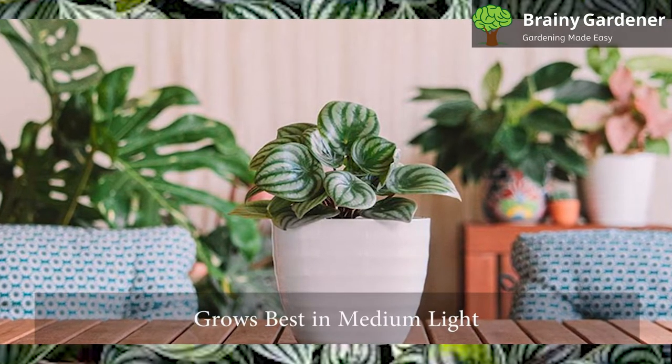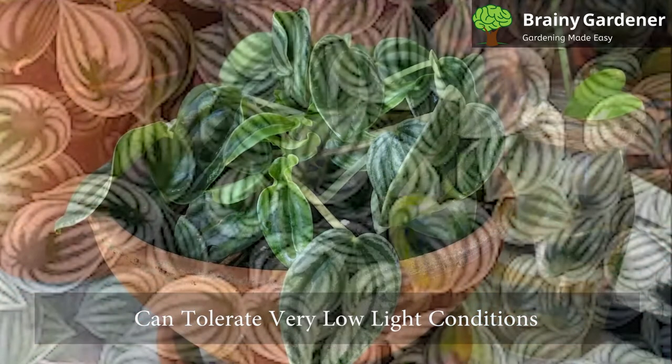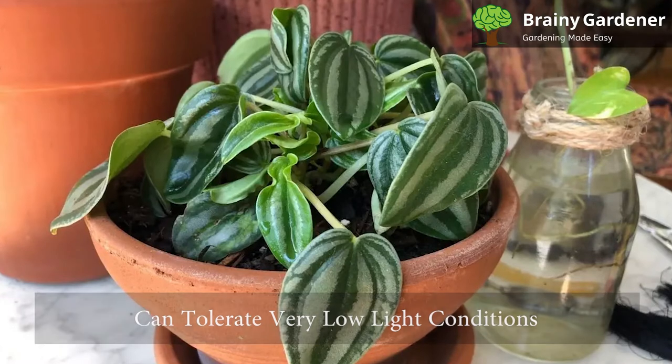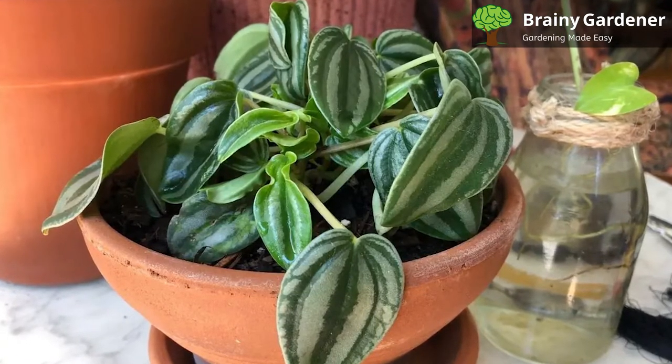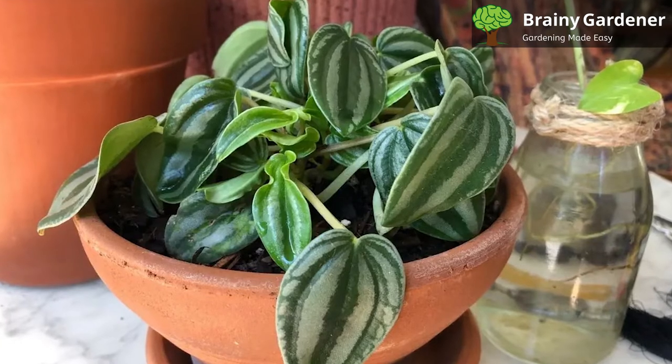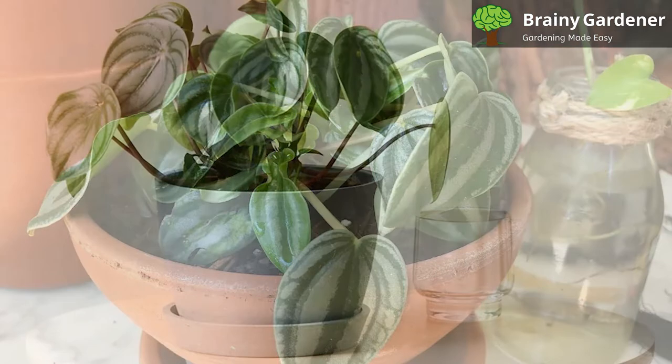It grows best in medium light while being protected from direct sunlight. It can even tolerate very low light conditions for a long time, but don't consider this their preference. Aesthetically, these plants rarely serve as centerpieces when placed in a garden. Instead, they're distinct — their bright green leaves are better suited to accentuating other, more striking plants.